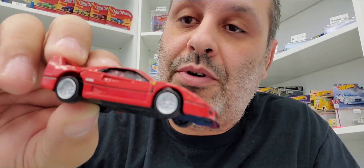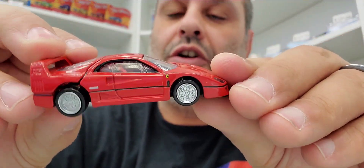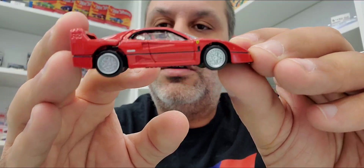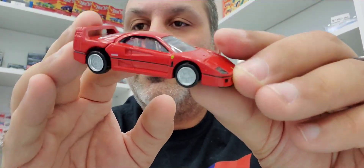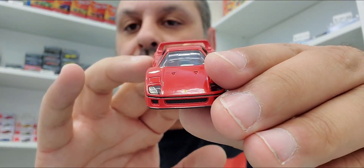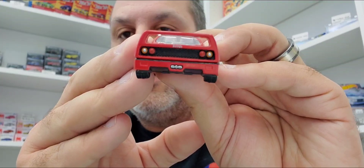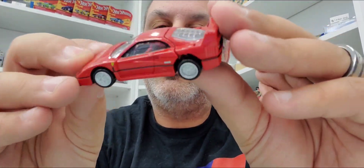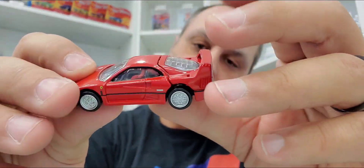That's the only thing that kind of disappoints me, but I love the car — it looks great. Nice Ferrari red. You can see the emblems, really really nice. Sorry guys, this thing keeps going in and out of focus — I think it's trying to focus on my head. You get the idea. It really sucks that Mattel's lost their Ferrari license, because Ferrari's kind of a stiffler. But yeah, this one is really, really cool.